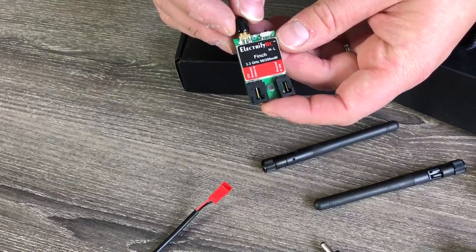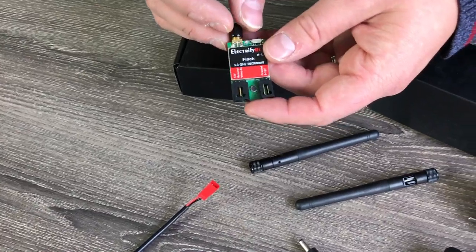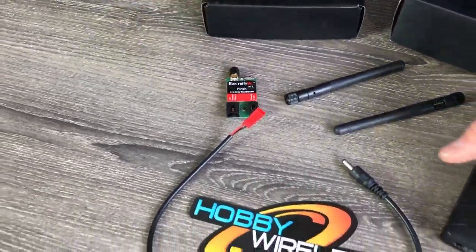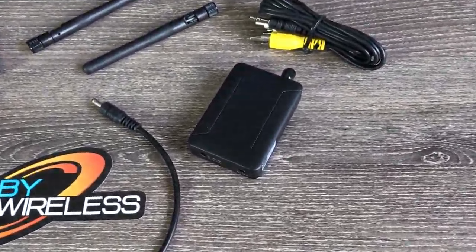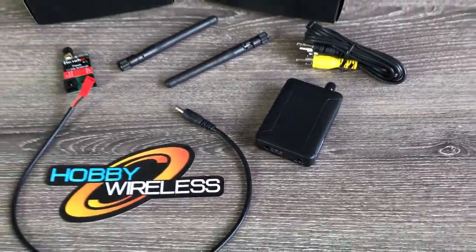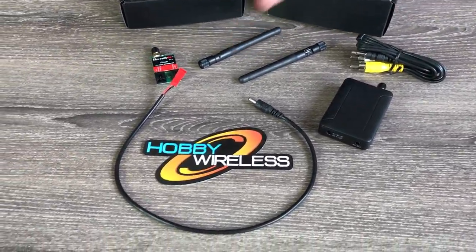It's 50 milliwatt and 200 milliwatt on a brand new band — 3.3 gigahertz. They are offering this brand new video transmitter and receiver. As you can see, typical spread power cable, our video out, our rubber duckies, an awesome sticker, and some magical black boxes.